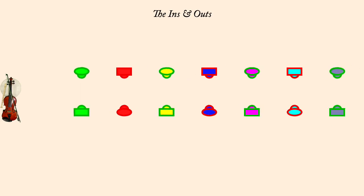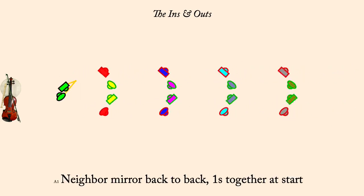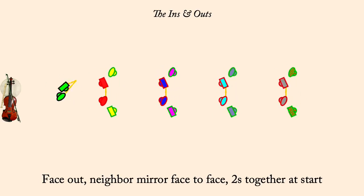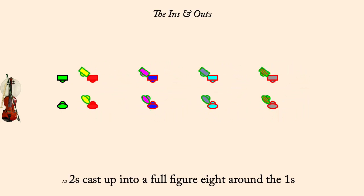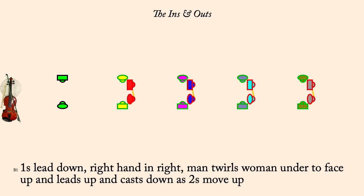Neighbor mirror back-to-back, ones together at start. Neighbor mirror face-to-face, twos together at start. Twos cast up into a full figure eight around the ones. Ones lead down, turn, lead up, and cast down as twos lead up.